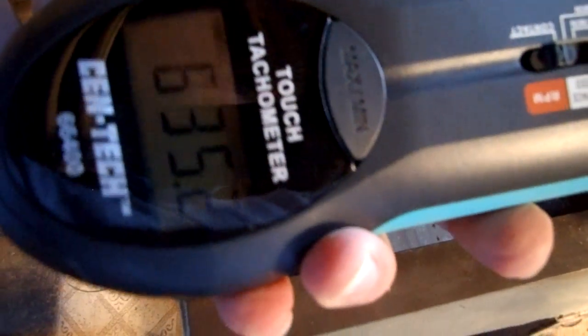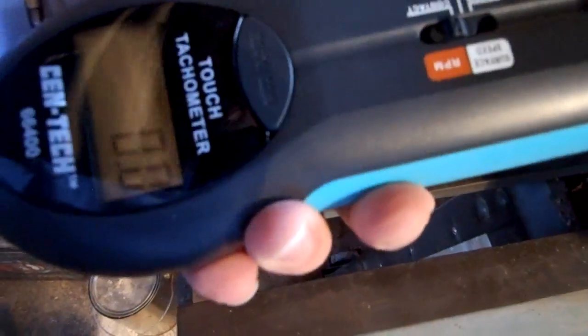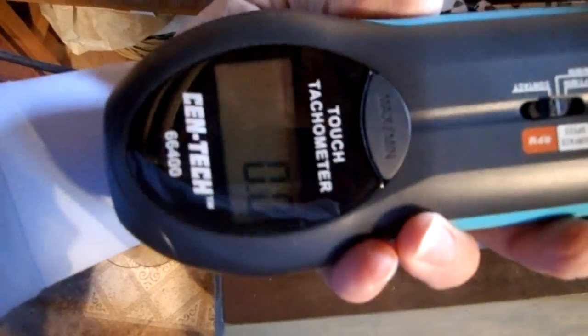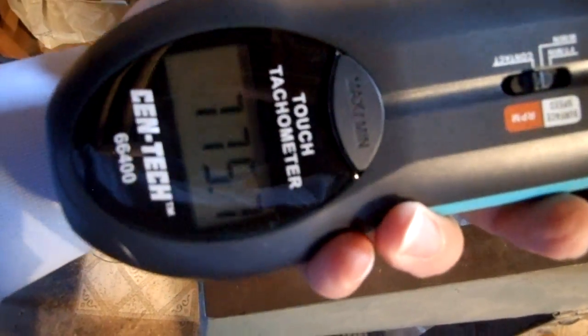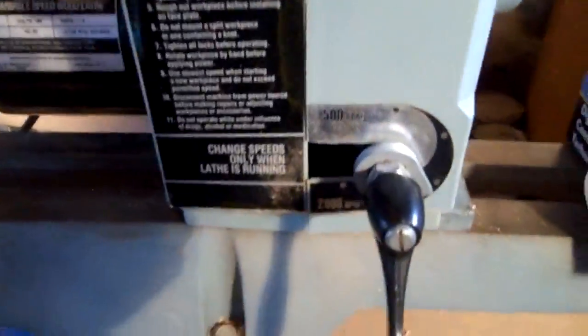Six hundred thirty-five-ish. Number two — took about 800.